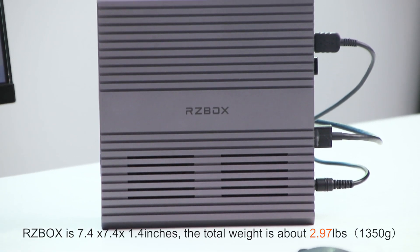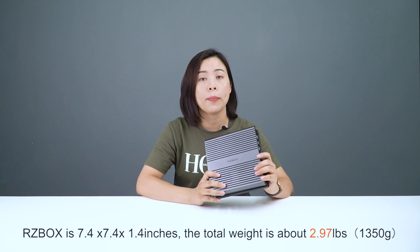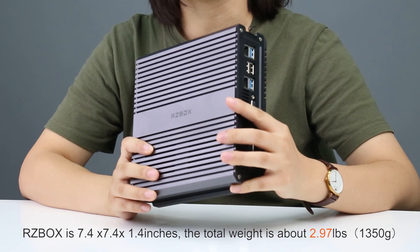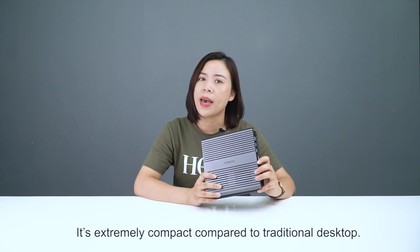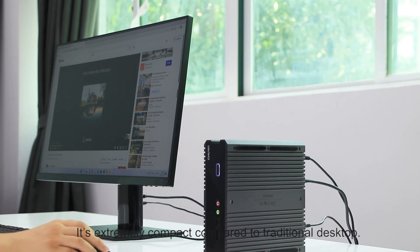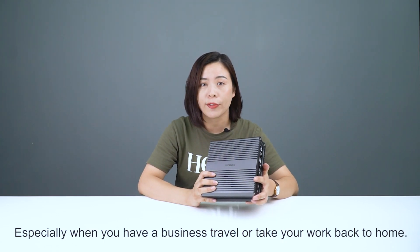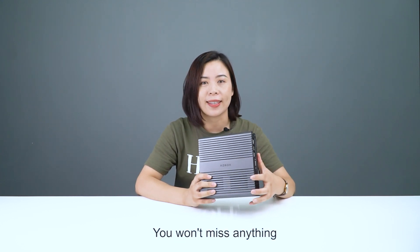RZBOX is 7.4 x 7.4 x 1.4 inches. The total weight is about 2.97 pounds. It's extremely compact compared to a traditional desktop. It's super easy to carry around, especially when you're a business traveler or need to take your work back home.